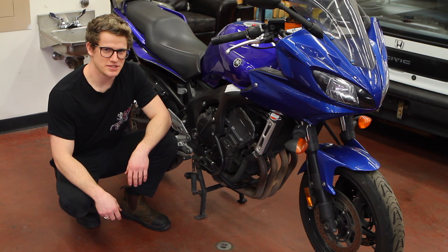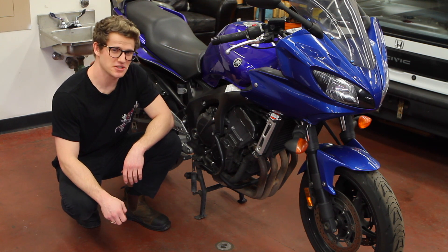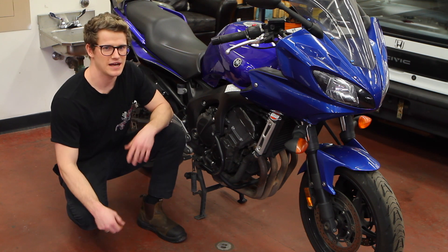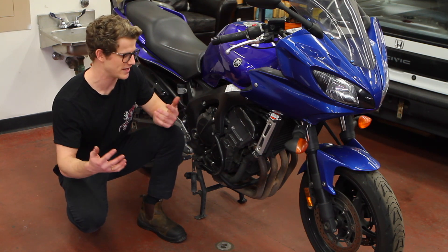Today we're going to be doing the valve lash job on this 2007 Yamaha FZ6. This is a substantial job to do because there's a lot of parts to take off. Yamaha recommends you do this every 40,000 kilometers. I've actually done this job before when my bike was at 32,000 kilometers because I had the engine out at the time, so I thought I might as well do it.